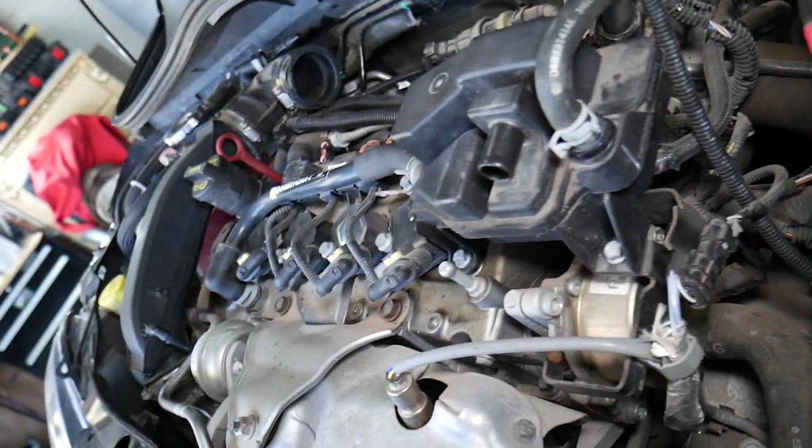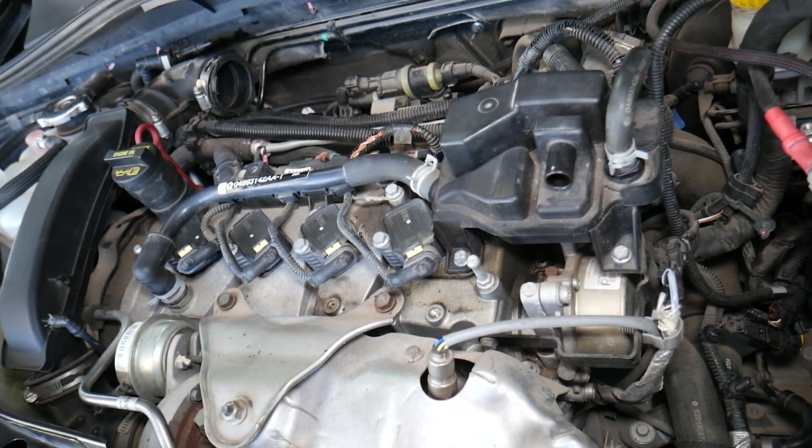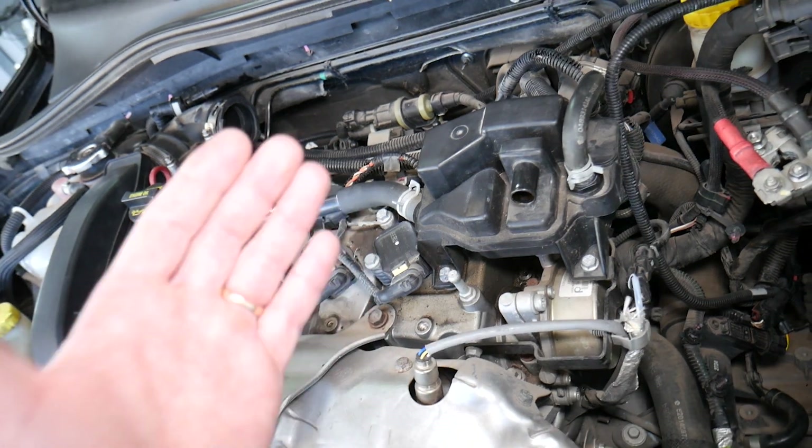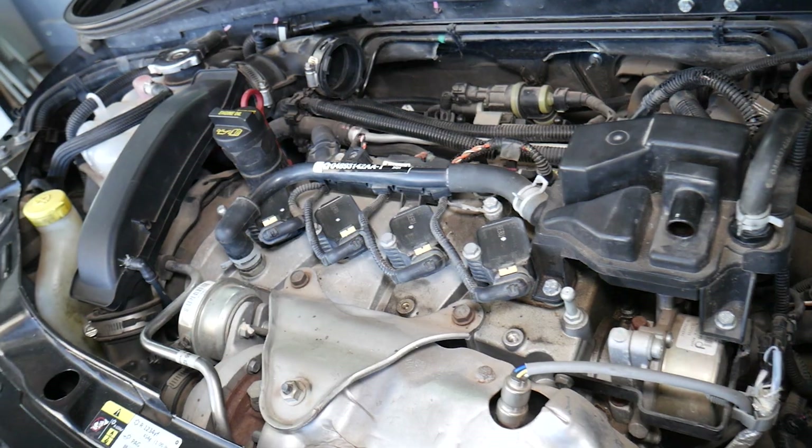Third, it's very likely you have a bad crankshaft position sensor. We'll have a video showing how to test the crankshaft position sensor on Fiat and Alfa Romeo to find out if it's working or not, and another video showing how to replace it.